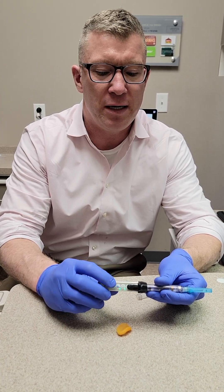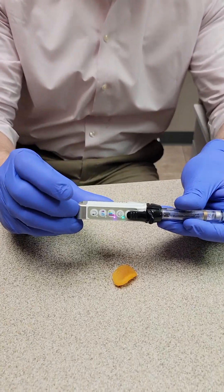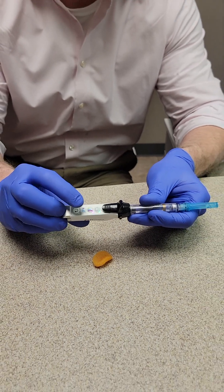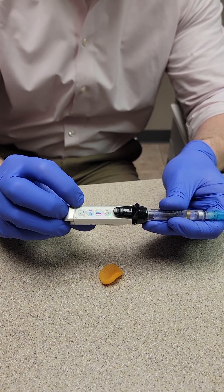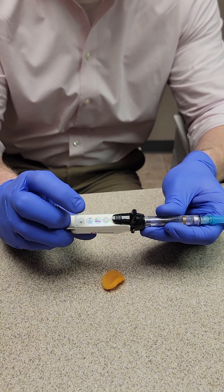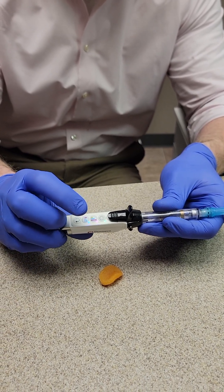There are three different speeds. You see right now it says green. If I push it once, it turns blue. If I push it another time, it turns that fuchsia purple. Green is really, really slow. The blue is medium slow. And then the fuchsia pink purple is fast.